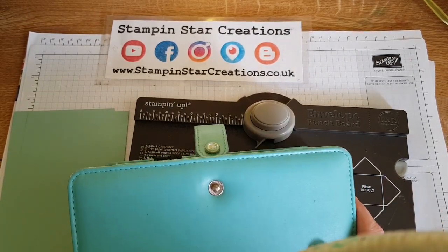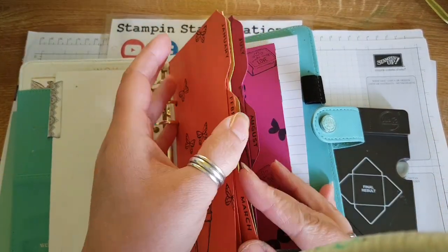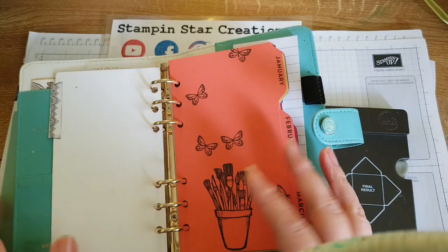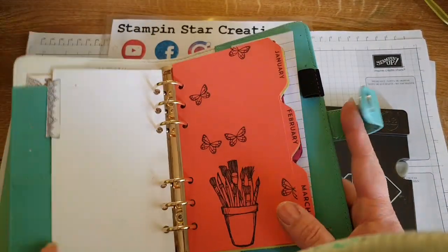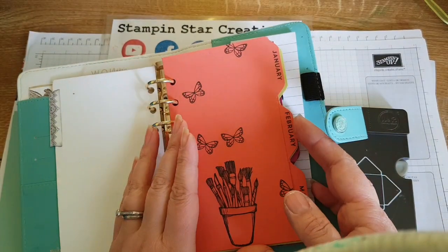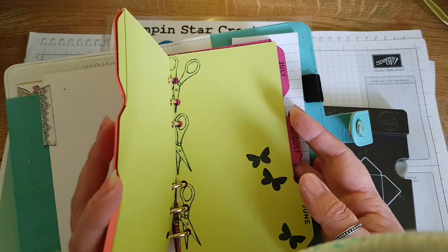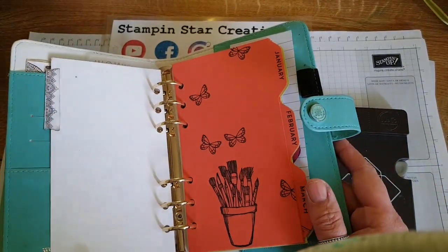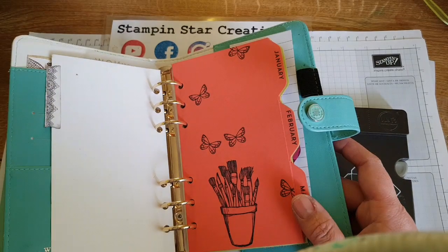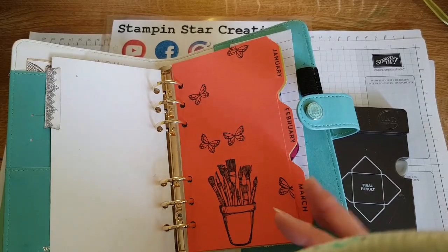Today I wanted to share with you how to make these dividers for your planner or your filofax. This particular one is a Webster's page planner, and obviously you might have to change your dimensions depending on what planner you've got. This was inspired by Cathy Auta King from YouTube, who did a similar design with mini file folders — that's where I got this idea from.